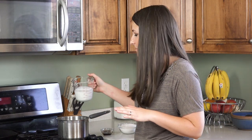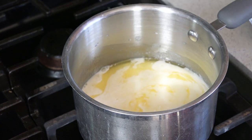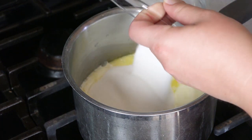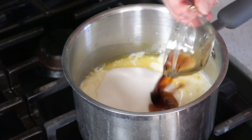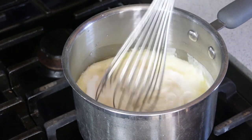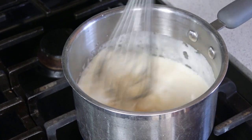Once the butter has melted we can whisk in the rest of our ingredients. We'll start with one cup of coconut milk — this is just coconut milk from a can. Then add in one cup of sugar and a teaspoon of vanilla extract. Whisk this all together, increase the heat to medium high, and bring it to a simmer. Let this simmer for about four minutes before removing it from the heat and pouring it into a serving container.